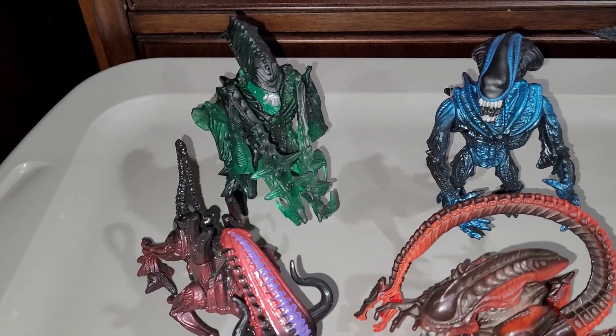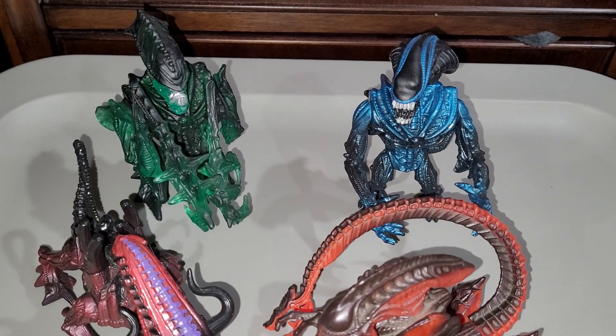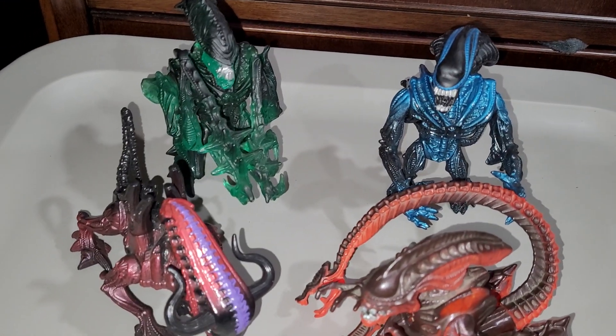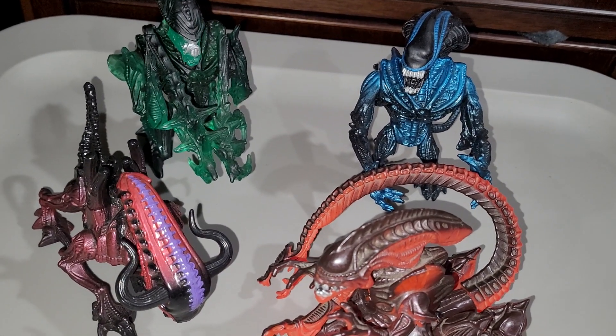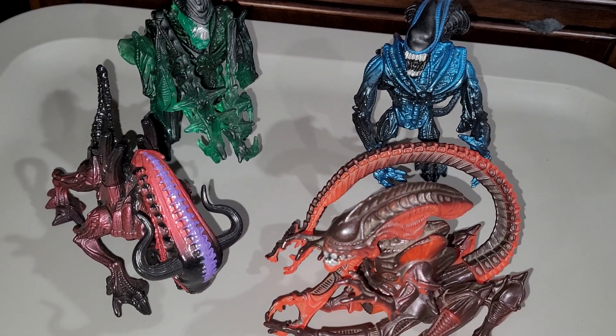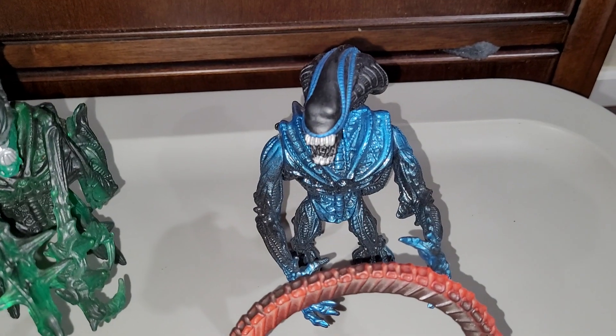Alright folks, welcome back. Taking a look at some of these vintage Aliens figures by Kenner — I'm honestly not impressed. I remember I had the Gorilla Alien back in the 90s.